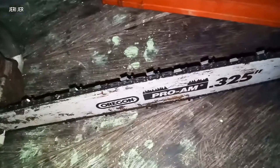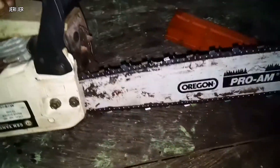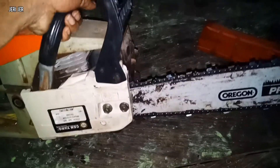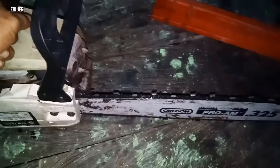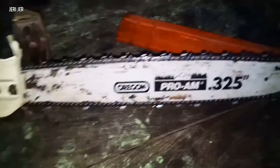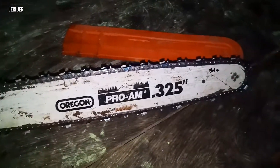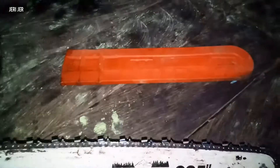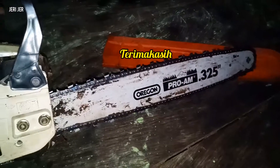Jadi mungkin itu saja videonya. Nanti kita ketemu di kebun saja, nanti saya mau tebang pohon maga juga teman-teman. Jadi kalau teman-teman mau beli rantai Shinso seperti ini, ukurannya 39 cm kecil. Oke, sekian dan terima kasih. Mungkin itu saja videonya.